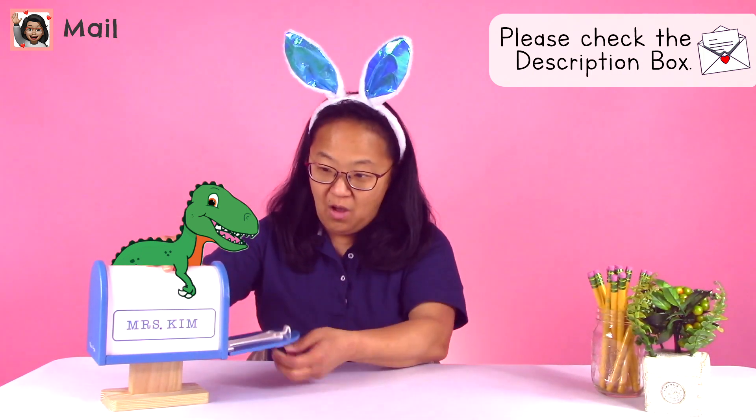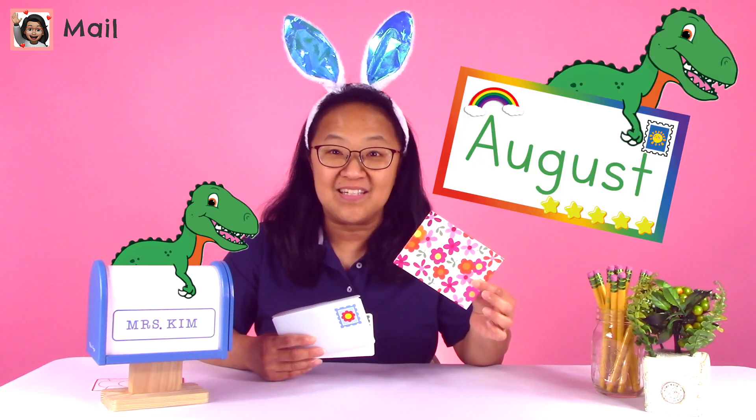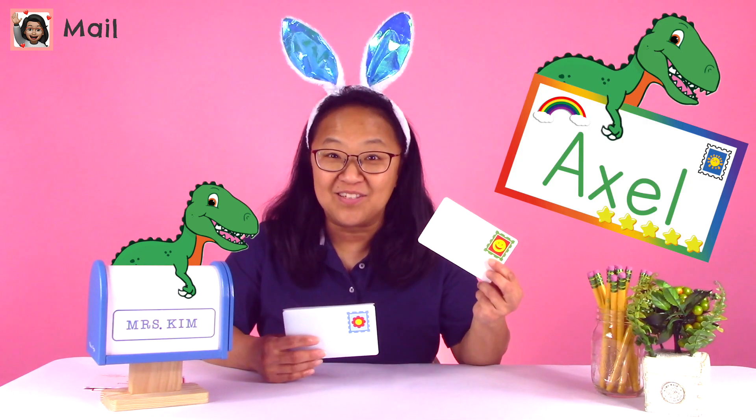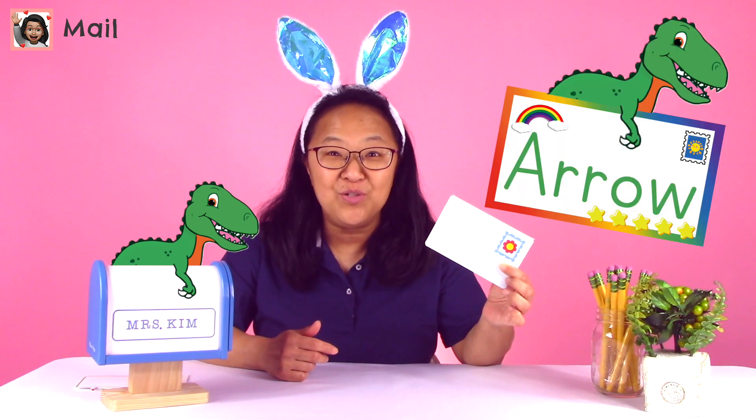Every day I always check my mailbox, because I'm hoping to hear from you. Let's see who wrote to Mrs. Kim today. We have four today — a postcard from Jose, another card from August, a postcard from Axel, and one from Arrow. I am so happy to hear from the four of you, and I'm glad you're watching the videos and learning a lot. I want you all to know that you are so special, so sweet, and so smart.